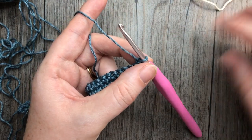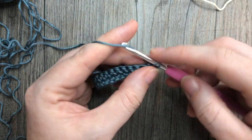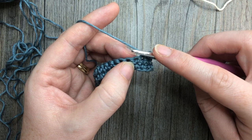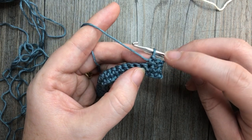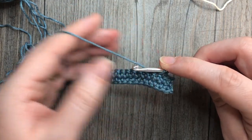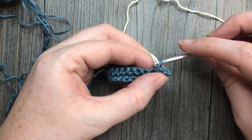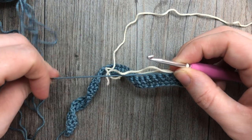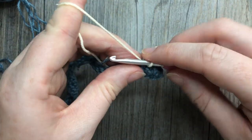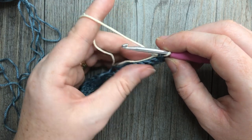We're now starting row three and some color work. Start with color A and work a single crochet into each of the first two stitches. On the third stitch, we're not going to complete the stitch in color A because the next stitch is worked in color B. So insert your hook, yarn over, and draw up a loop, then drop color A, pick up color B, place it on your hook, and pull through. You now have three stitches in color A and are ready to work three stitches in color B.